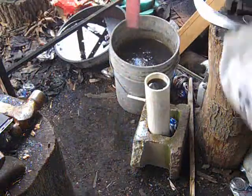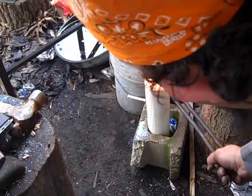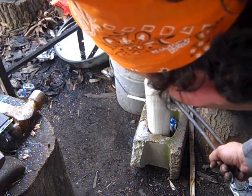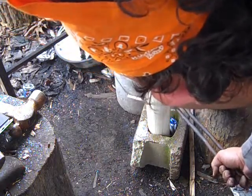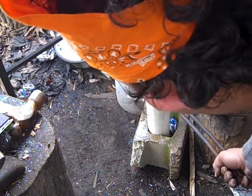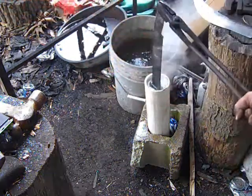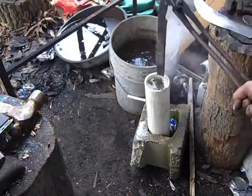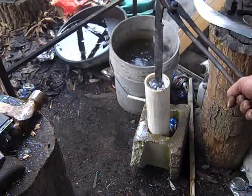Alright, that was number two. That'll hold just a double. Go for at least one more.